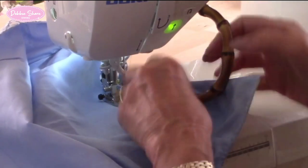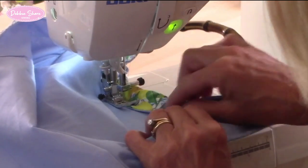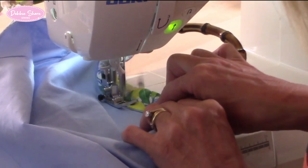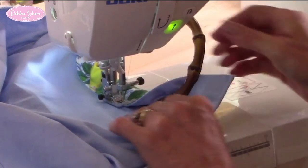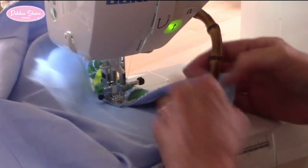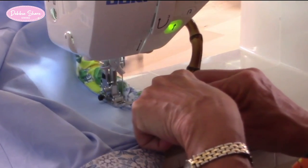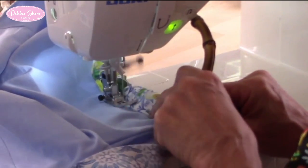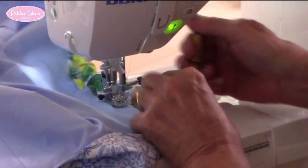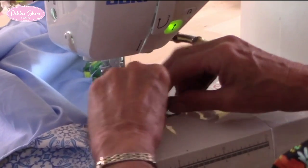Until you can't go any further, move the handle along. I'm not concentrating on all of the bulk around here — just concentrating on where I'm stitching, lining up the fold over to the line as I go. Just move the handle back again, fold it over. When you come to this end, back stitch again to make that nice and secure.